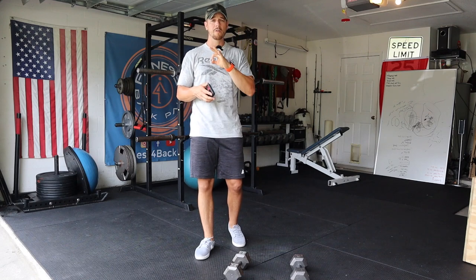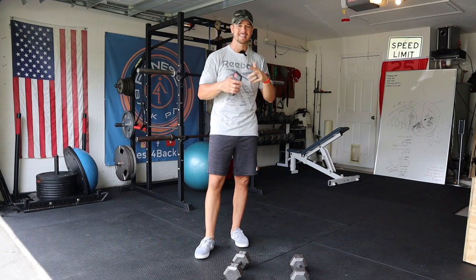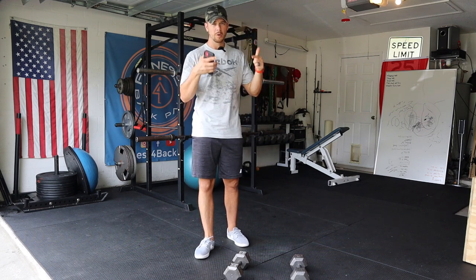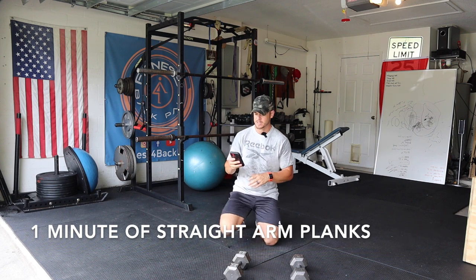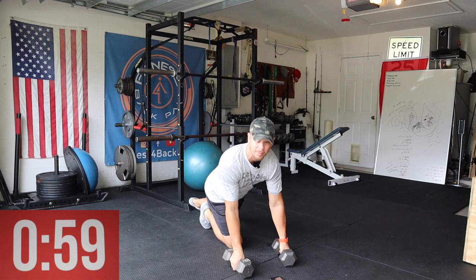Ideally you're going for 12 reps per exercise — every exercise is gonna be 12 reps. The first exercise, as all smart strength workouts do, starts off with core. We're gonna do a minute of straight arm planks on the dumbbells. Get your timer going — this is the only timed exercise we're doing today. Get your minute set.